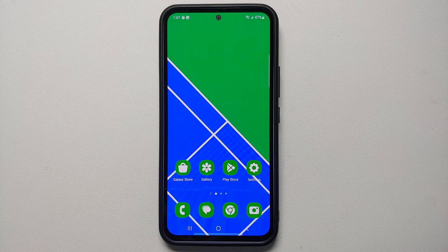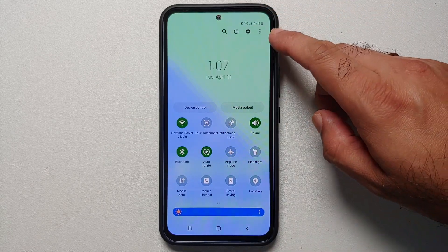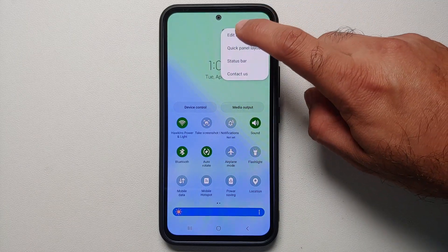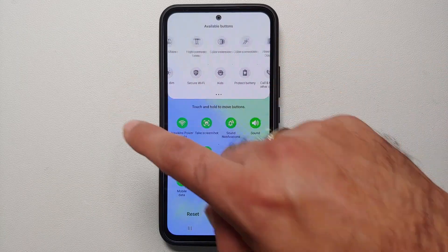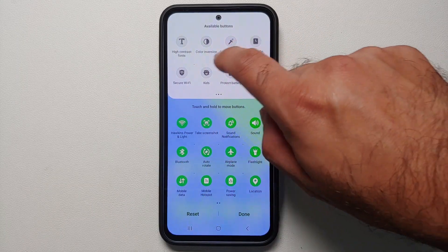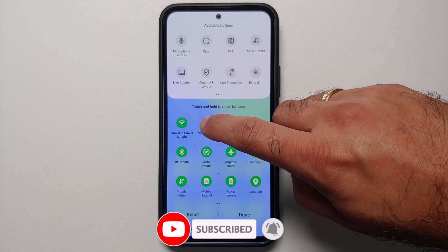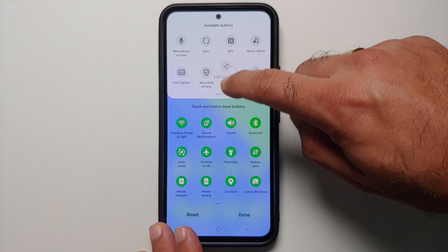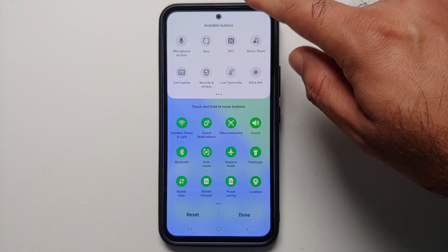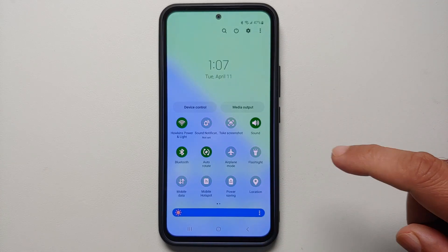To customize your quick settings panel, swipe down twice from the home screen, tap the three-dot menu on the top right, and go into Edit Buttons. The buttons on top are available options; the ones on the bottom are currently active. Press and hold to drag buttons between the active and inactive sections, then select Done.